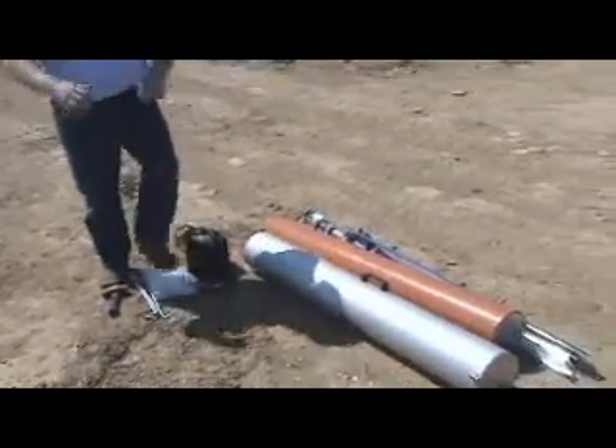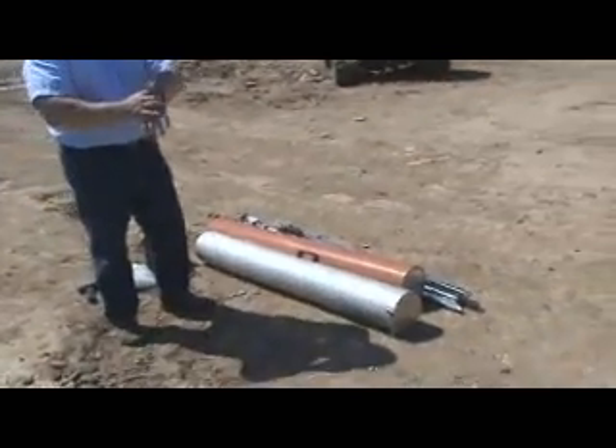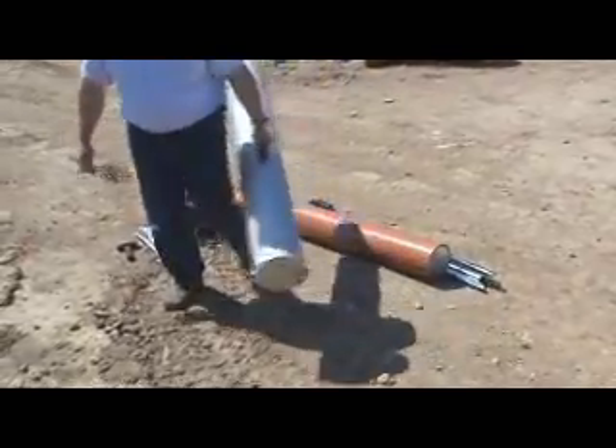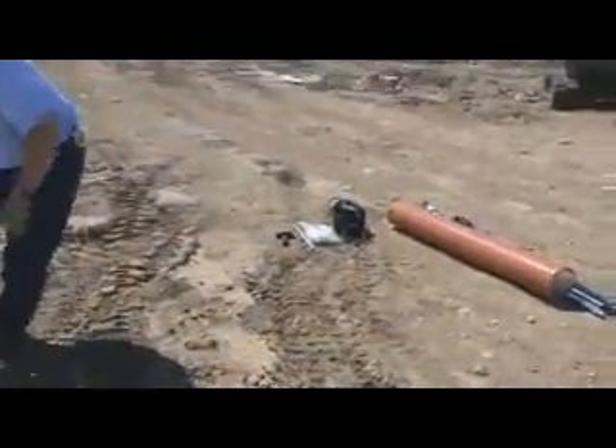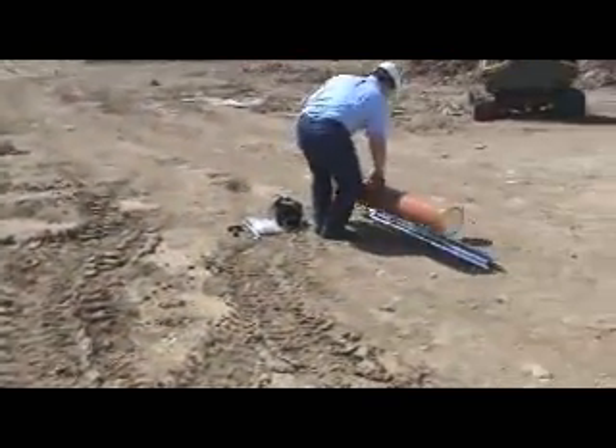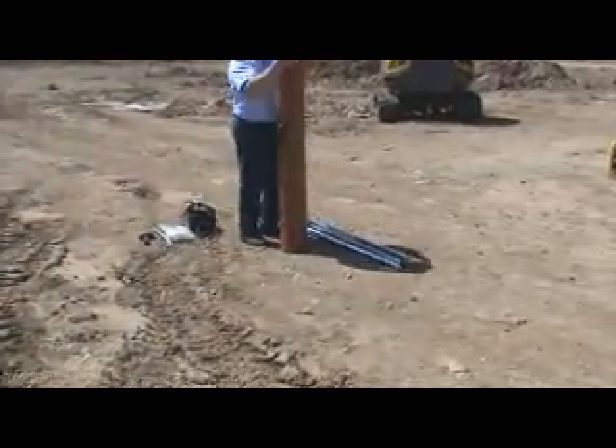So we're going to go ahead and set this up. It's about 2:45 right now, so let's time how long it takes. It's a very simple setup.